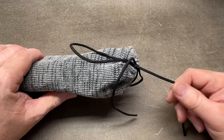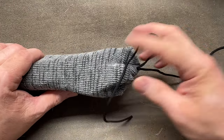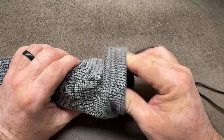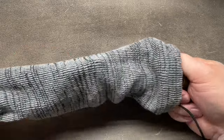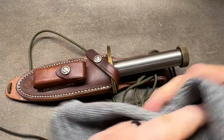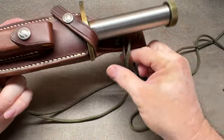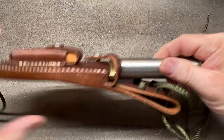If you clicked on the title of this video, you probably know what this is. We have got a classic - a Randall Model 18. Look at all this paracord and stuff on these sheaths.